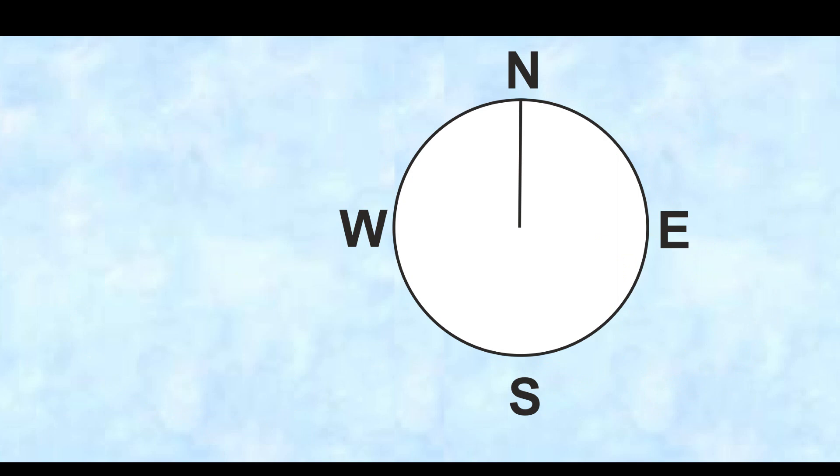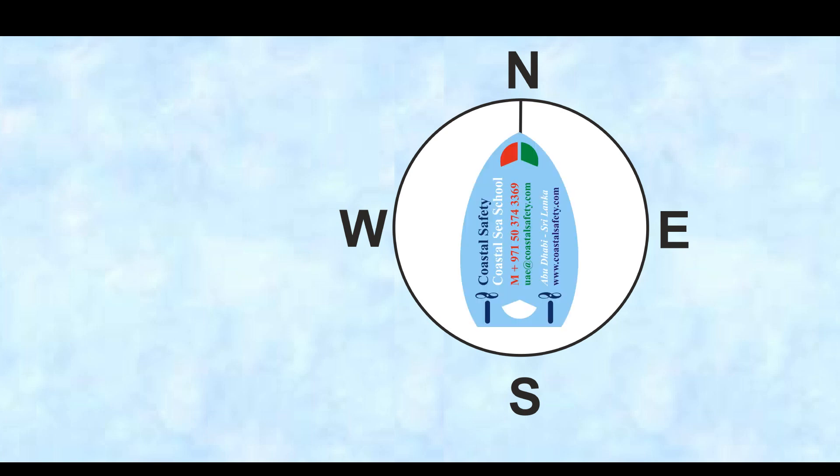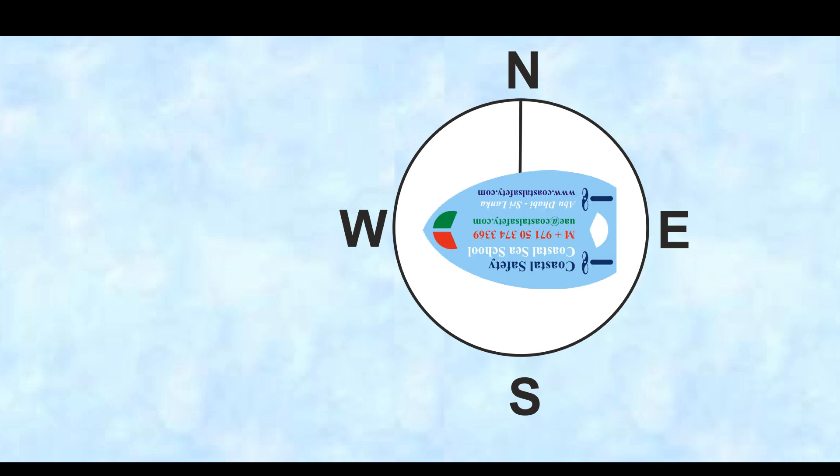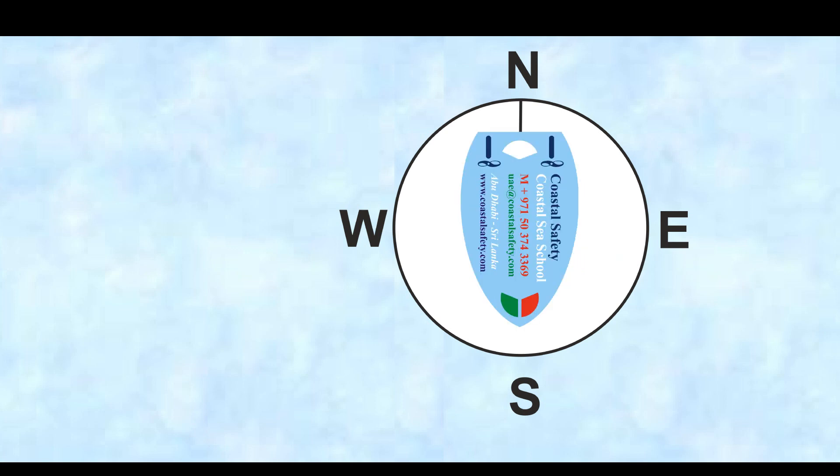Well, let's have a look at the simple terms. At the top of the compass, or the circle, we could say there's north. At the bottom is south. Here our vessel is heading north, and here our vessel is heading east. Here our vessel is going to be heading west, and here our vessel is heading south.